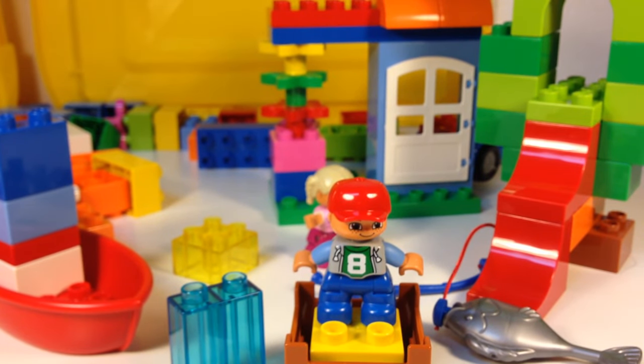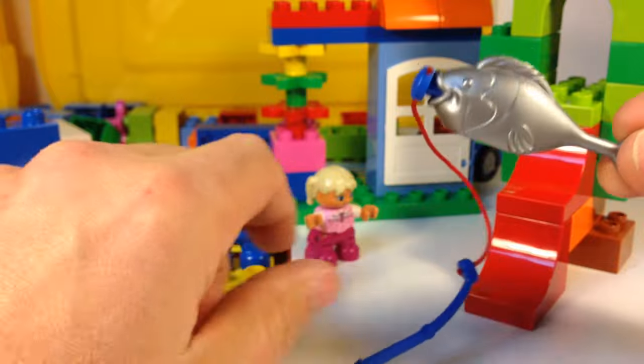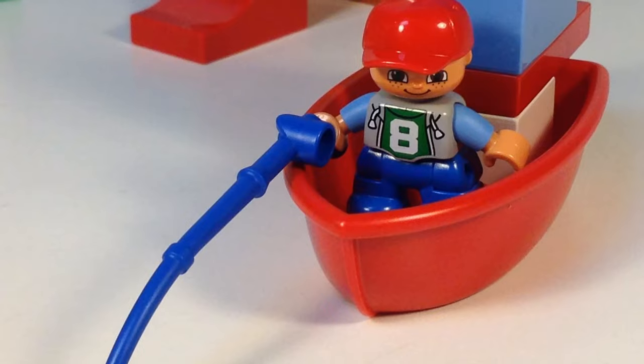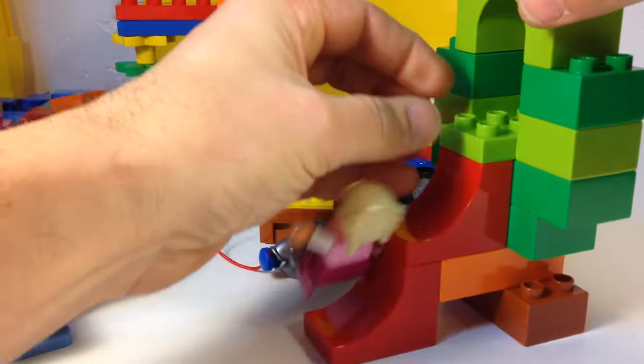Very good Duplo set. I would recommend getting this as a gift — even more so than one of the theme sets, like the Cinderella or some of those other ones. This one's a much better value, and you do get the two figures. The other ones, you're basically paying a lot to get the little character figures. But I love it, and I got a fish — that's why I got it. Another fish for my fish army.